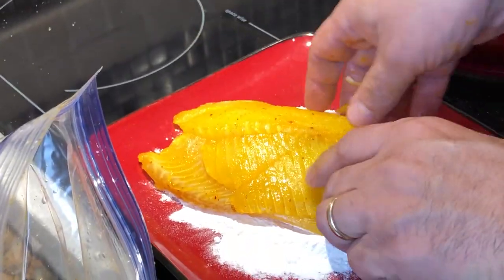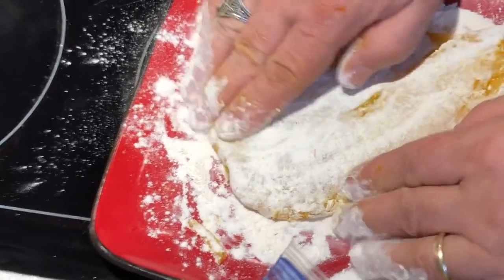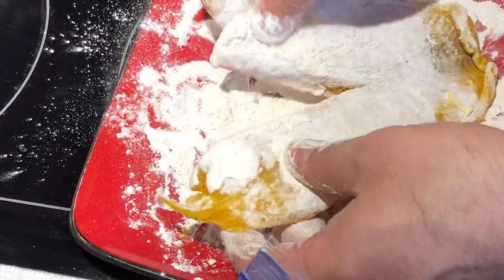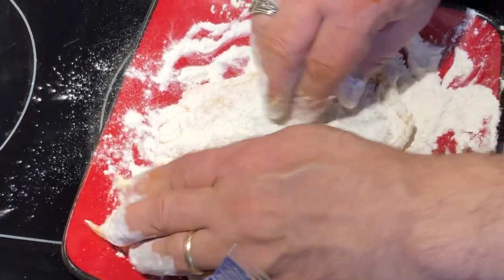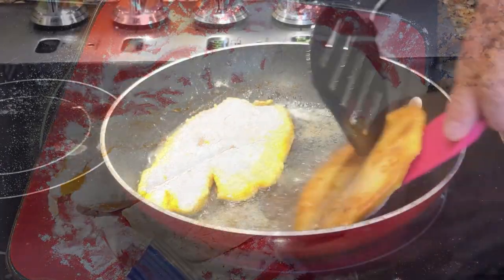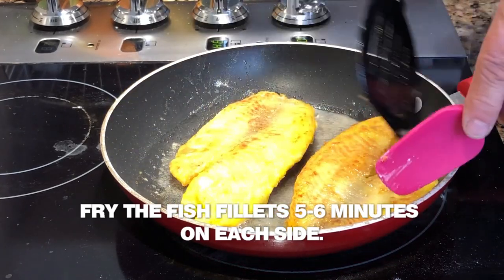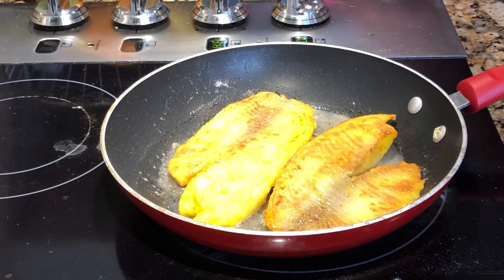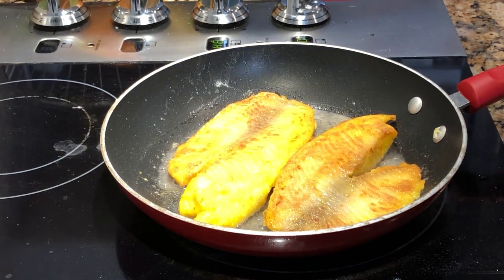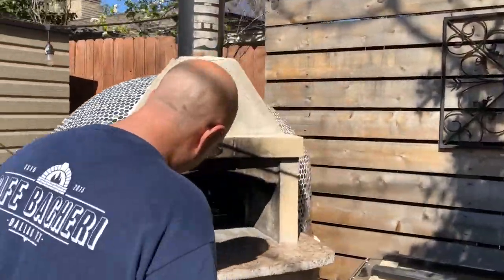Now that we have the lamb shank going and the rice is steaming, we're going to prepare our fried fish. It's basically sautéed fish, marinated in onion, saffron, salt, and pepper, then drenched in a coat of flour and fried in vegetable oil — as simple as that. I'm using tilapia for the fried fish today. You can use any fish you want. The traditional fish for this meal is a white flaky fish — tilapia, snapper, trout, whatever you can find.